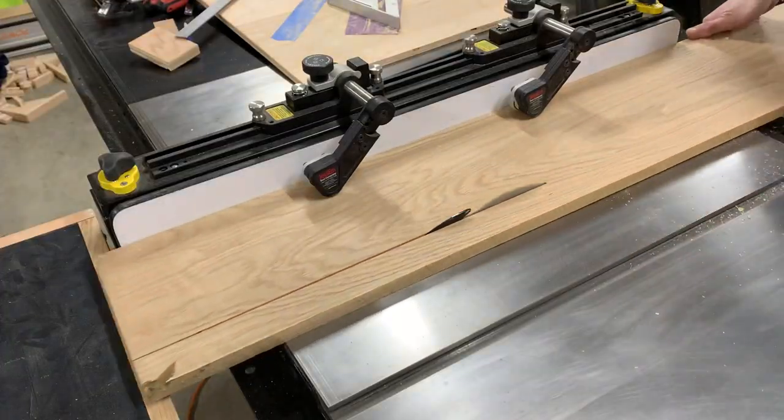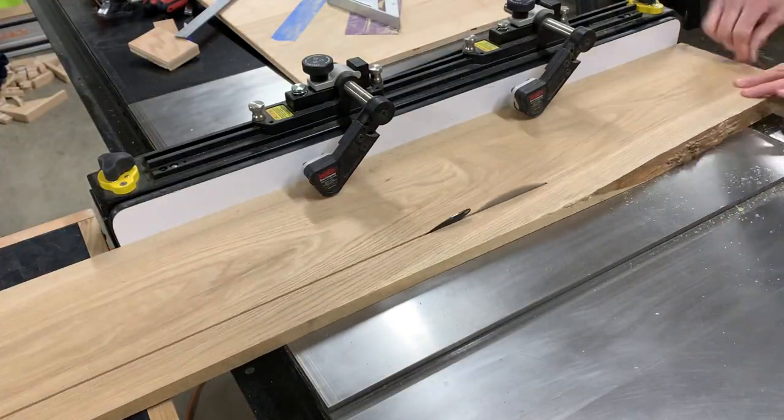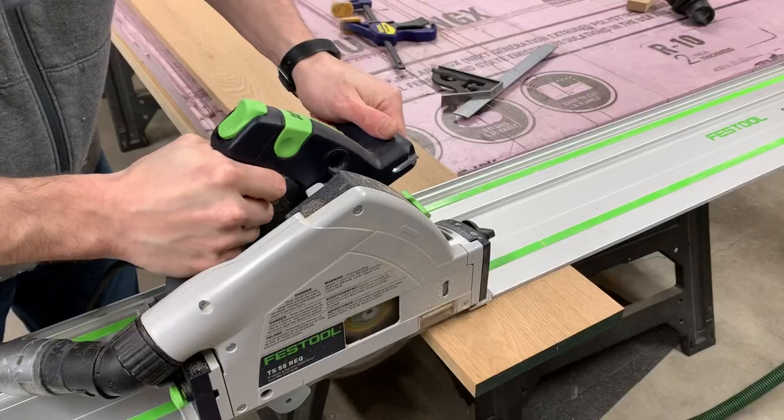With the face frame done, I moved on to the drawer faces. I went with the simple slab style, so the drawer faces came together pretty quickly.